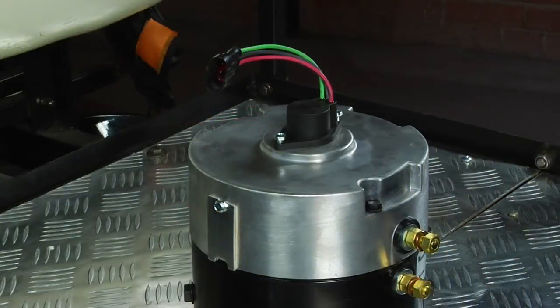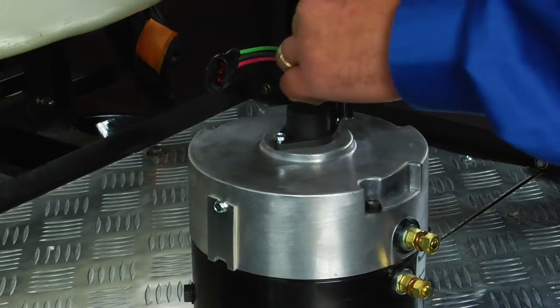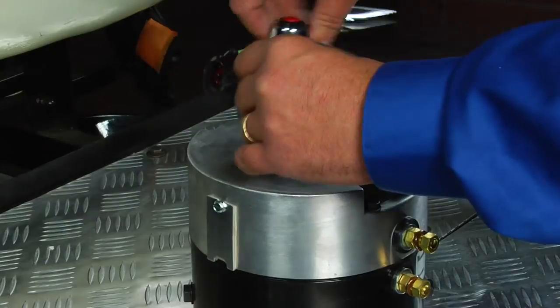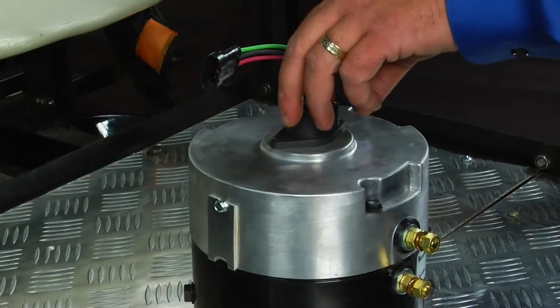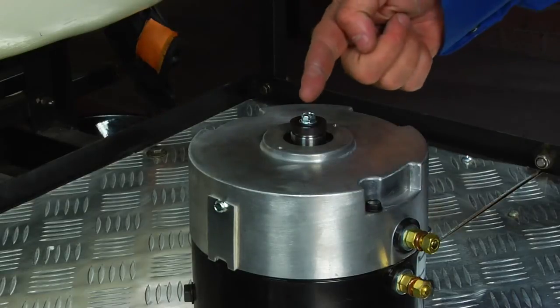To replace the speed sensor on an advanced DC motor, use a 5/16ths or 8mm wrench to remove the two screws holding the speed sensor to the motor. This will allow you to remove the speed sensor from the motor. Protruding out from the motor, you will see a disc magnet held on by a 10mm bolt.